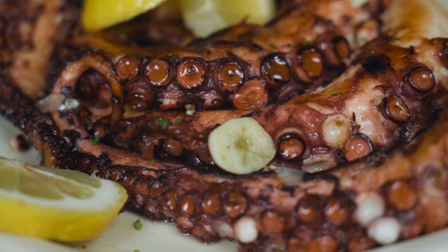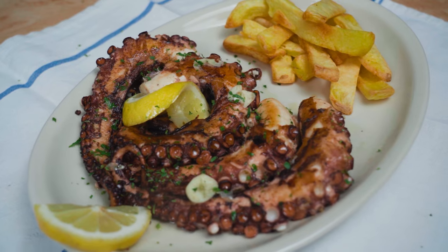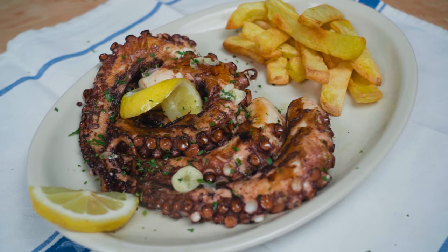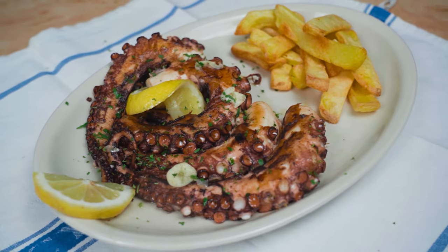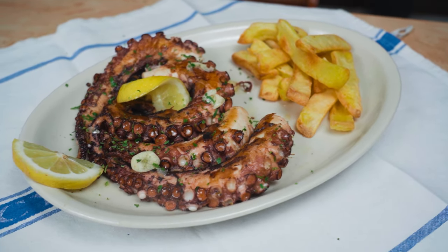This is the best way to get a tender and juicy octopus. You can serve it with roasted or fried potatoes or even rice. It is an amazing experience. Try it out and let us know what you think.